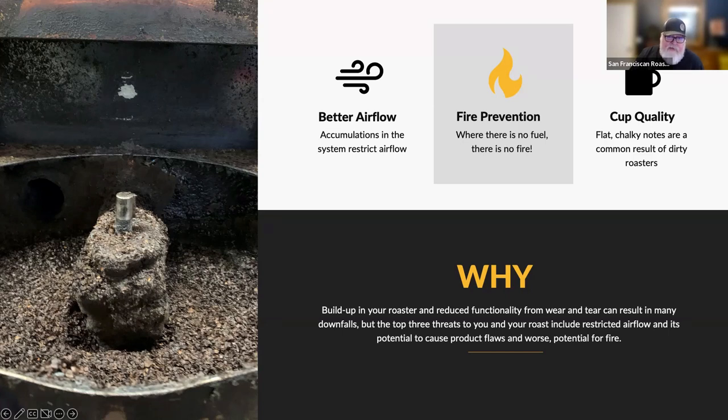Fire prevention is also incredibly important. If you had a roaster fire in the drum — and that happens every now and again — that fire will follow the pathway of the hot air. If you have a nice clean system, it's not going to be a big problem. But if you have not cleaned your system in six months and you have an accumulation like this, and you dropped beans that were on fire into your cooling tray, air is going to suck that flame into that kind of mess.